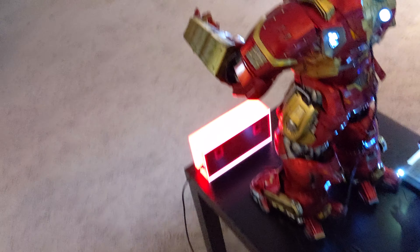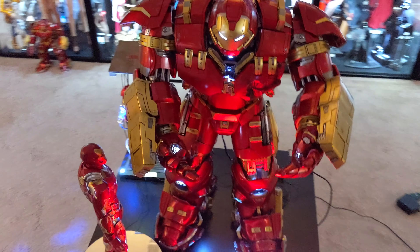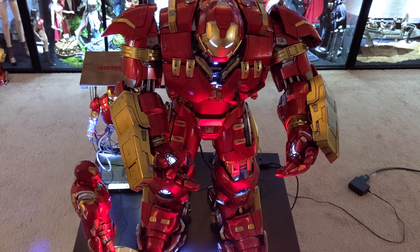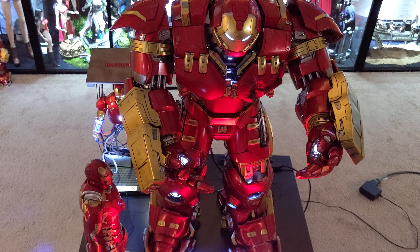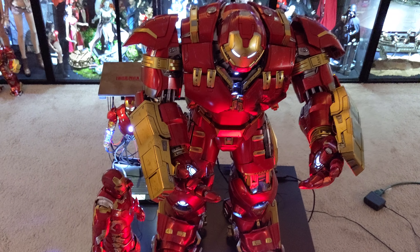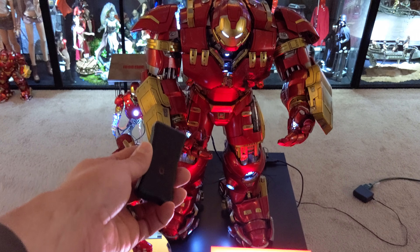Now I know there are Hot Toys collectors out there that have done their own custom wiring to power up their suits, but I'm not an electrician — I'm a collector. I like things to be easy. And that was one of the things I always enjoyed about the Soap Reactor: the ease and convenience.